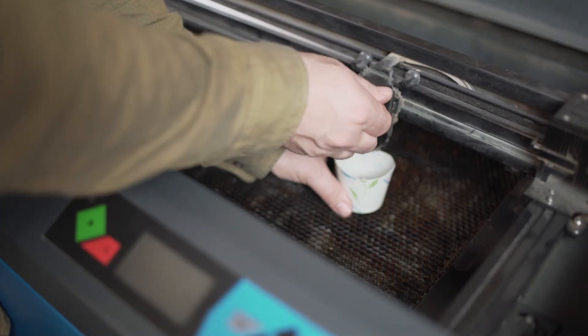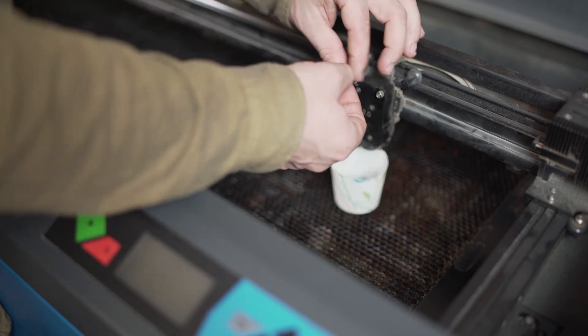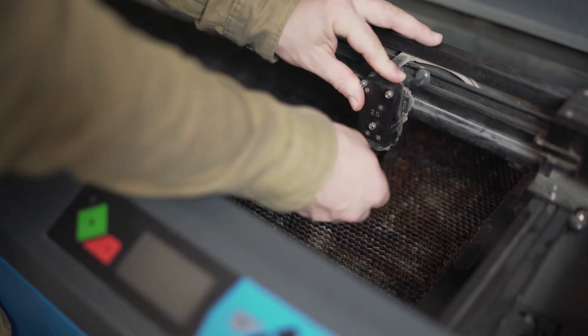Now reassemble the clean optics in reverse order. The optics should be cleaned on a regular basis. Certain materials, like MDF, can make the laser optics dirty more often.